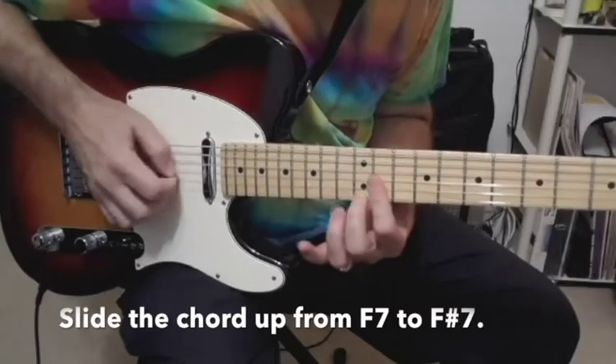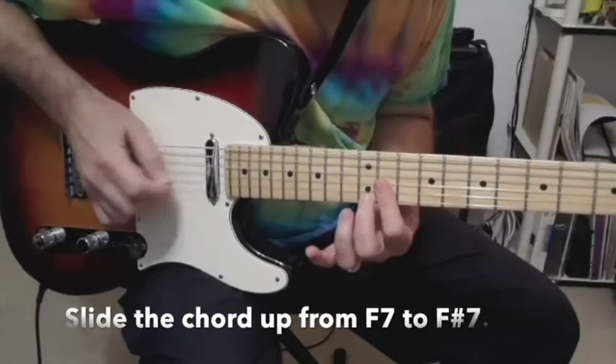During verse one of the song the clean Telecaster plays the F sharp seven chord like this. Later on in verse two the clean Telecaster will play an F sharp nine chord this way.